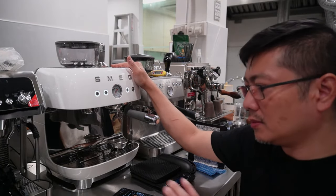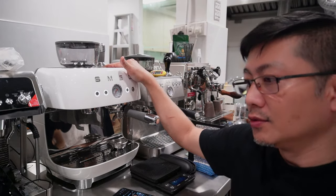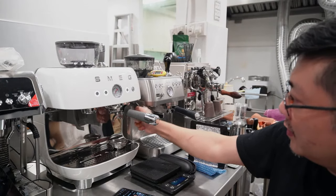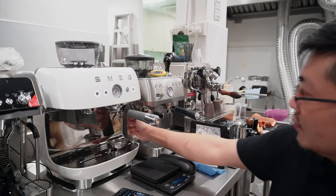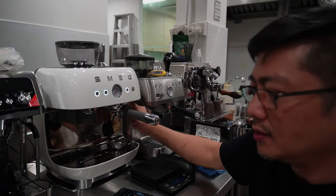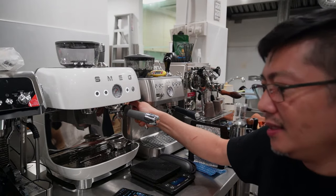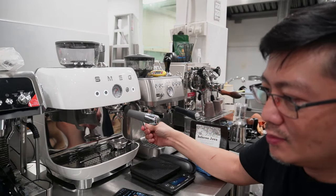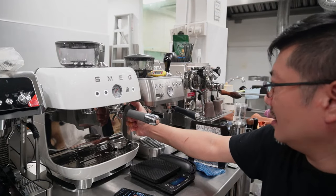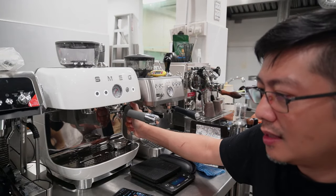What is so special about this machine is the dual thermal block system, which allows you to do steaming of milk and extract coffee at the same time. It comes with a 360-degree rotational steam wand, which is able to rotate but is pretty stiff. Being stiff is good because it holds your steaming at a fixed position, but if you want to adjust the steam tip, you have to push a little bit harder — which as a beginner in frothing milk may not be ideal.